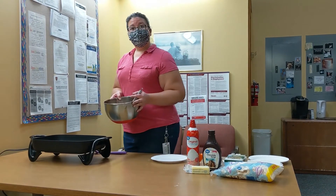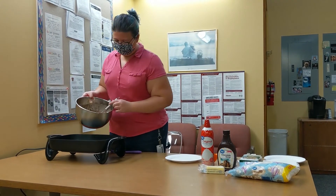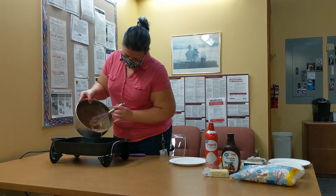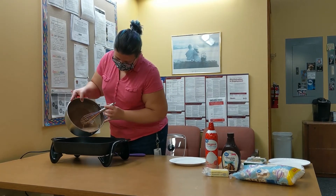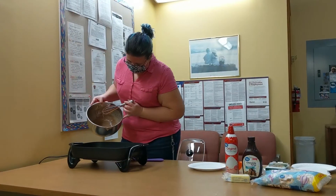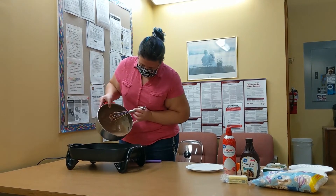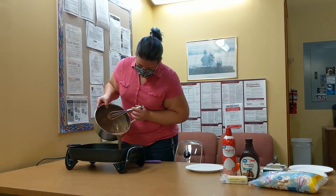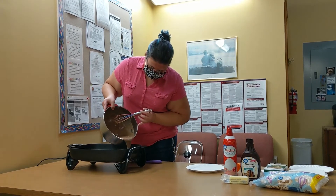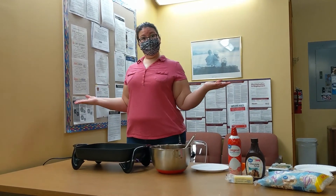You can make full-size pancakes, but I prefer to make little tiny ones. I'm using this electric pan, but you can use whatever you want at home — if you have a griddle, that's nice, or just your regular frying pan. Alright, now we just wait.